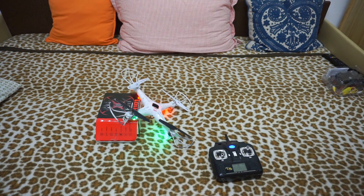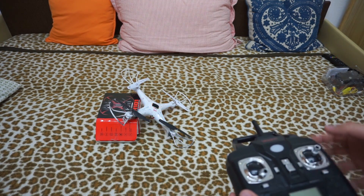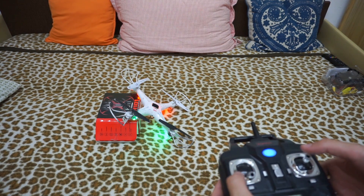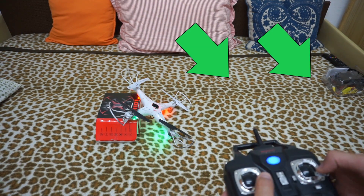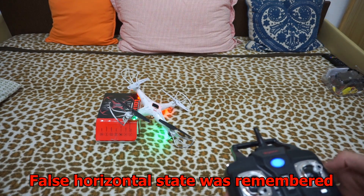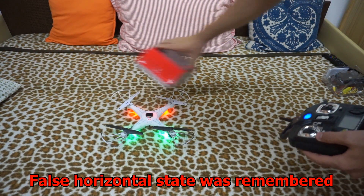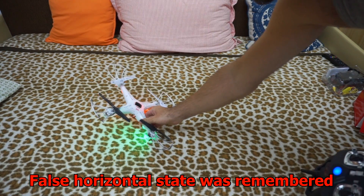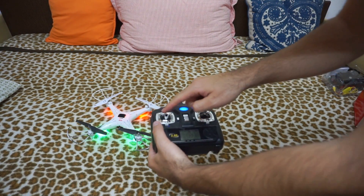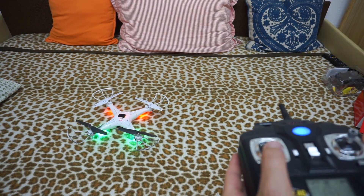Now I will make another test — I will intentionally calibrate it in a tilted state. It is bound; let's bind it once again. Move both sticks to the lower right corner. Now it has remembered that tilted state as horizontal, so it won't fly straight. For the drone, that tilted position is 'horizontal,' and when I raise the throttle it will automatically go to the right.